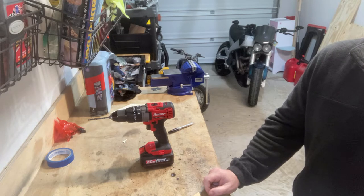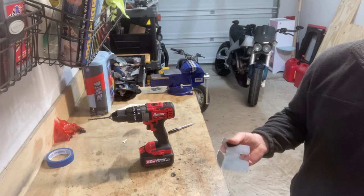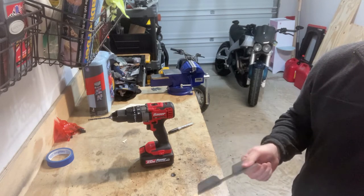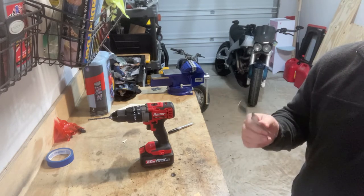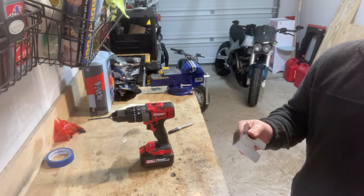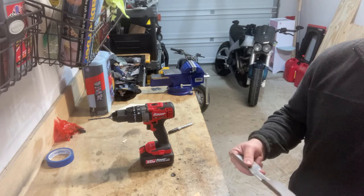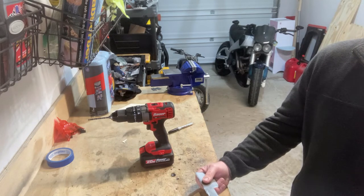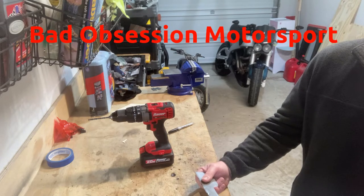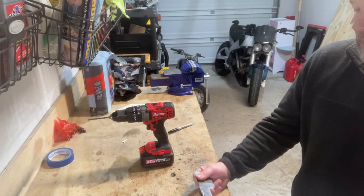Hey guys, we're on round two of bracket making and I kind of skipped ahead. We'll forego all the cutting I did on this bracket and focus on the last leg of the run. Last video, my opinion — and I'm not sure how you guys feel about watching other people make stuff. Some people like it. I like watching guys like Farm Craft and the Project Binky guys. Look it up, you'll dig it if you're not aware of it.